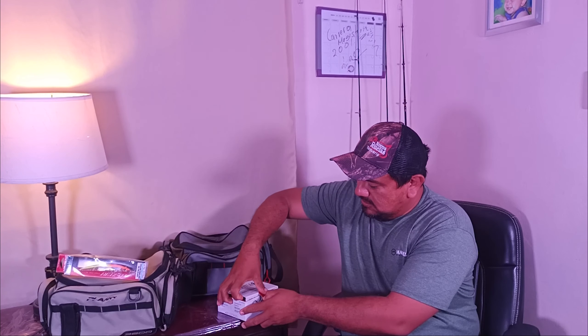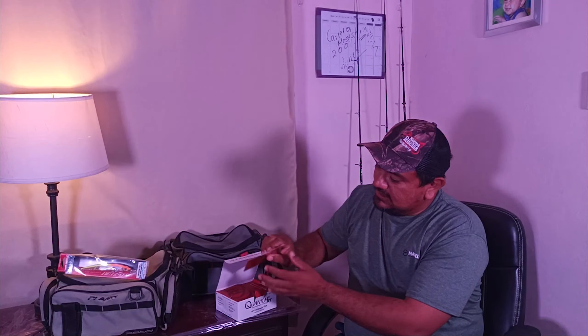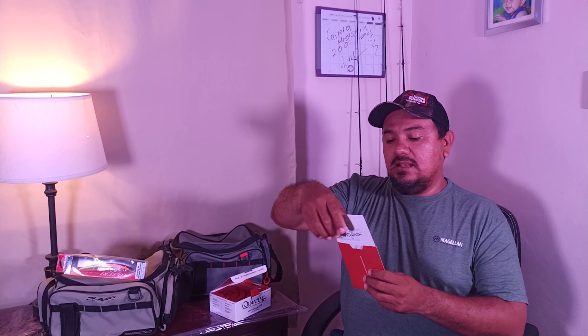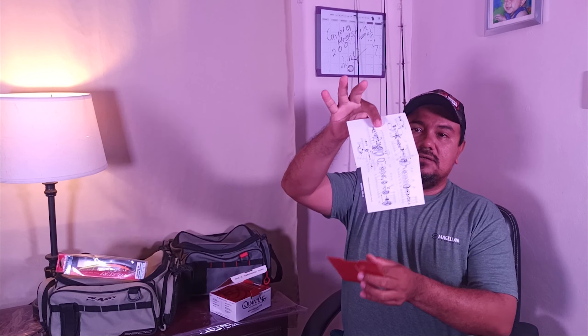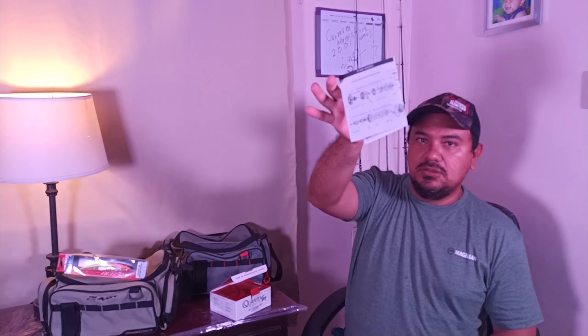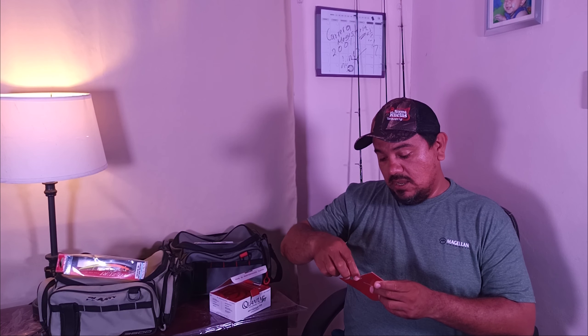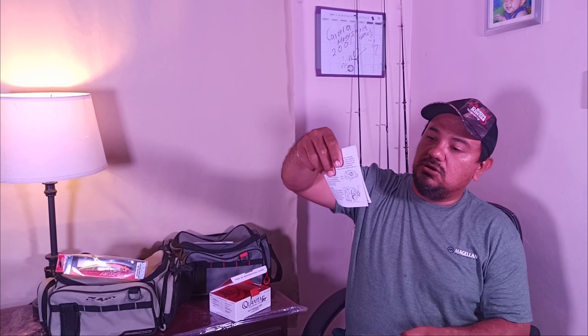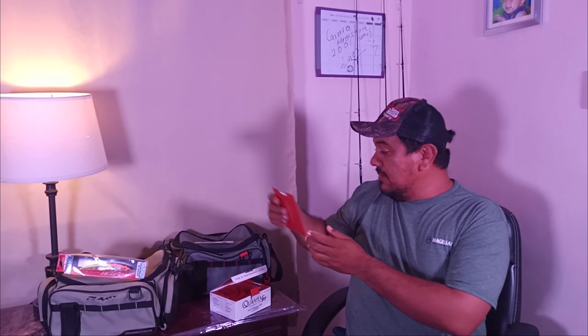Let's proceed to the unboxing — open it up and see everything the little reel comes with. It comes with the manuals, two stickers for your gear or your vehicle, so you can show off your Quantum stickers. It also includes the parts manual with part numbers in case you ever have a component failure, to help with assembly and maintenance. It also comes with a three-year protection plan — all this with the little reel, everything nicely packaged in its box.